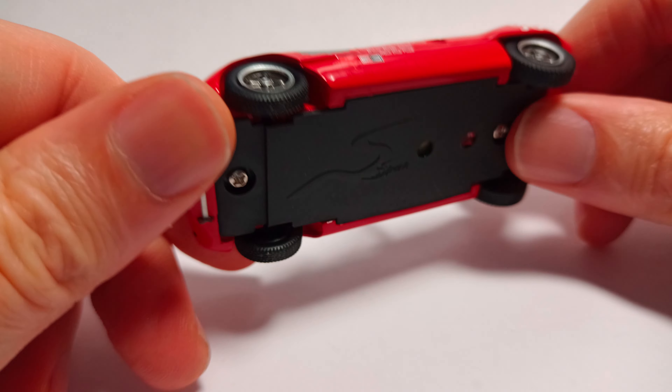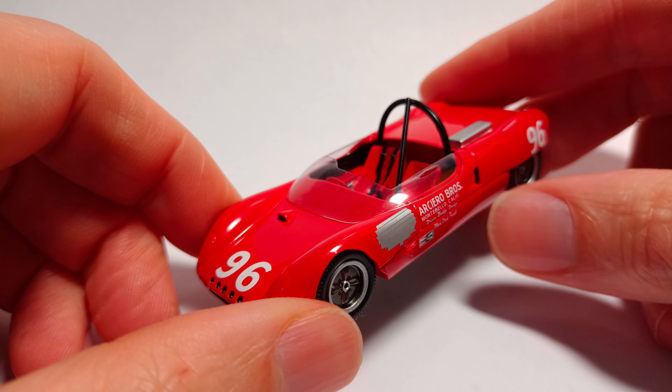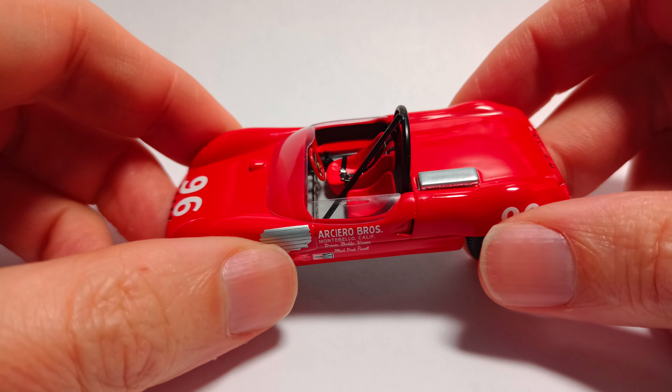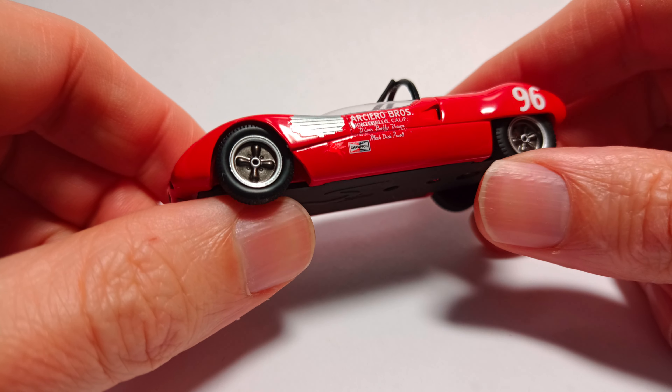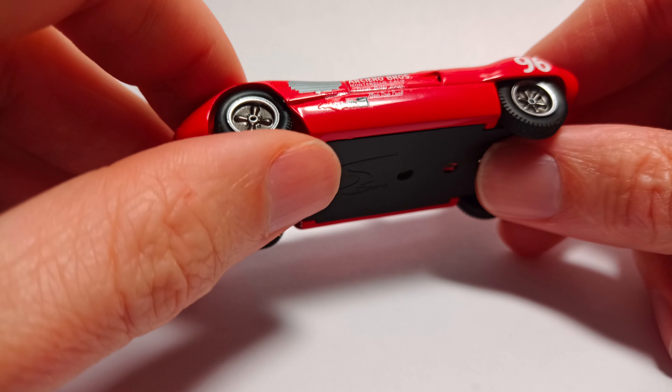Very bare bones car. Back in the day, of course, this would have been an all-gravel climb, so no tarmac, no asphalt laid on the ground. To do it in such a small, low-slung racing car is quite adventurous, I would guess.